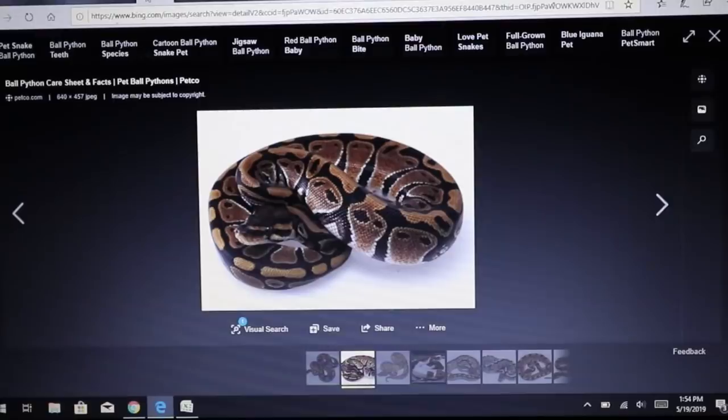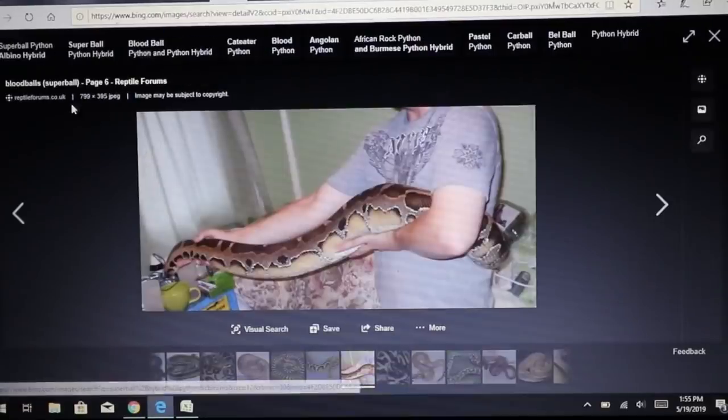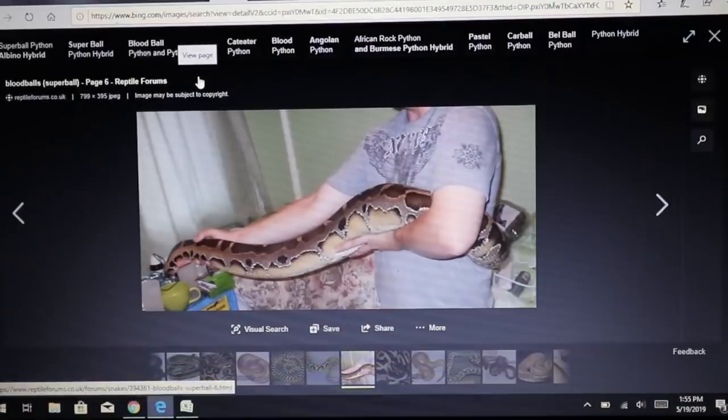If you take a ball python — relatively small, one of the friendliest snakes — and breed it with a blood python, blood pythons can get pretty big and are naturally more aggressive. A lot of them have attitudes. You mix the two together and you get what we call a super ball — half blood python, half ball python. It almost looks like a big ball python with an attitude. You can tame them down but it takes more work.